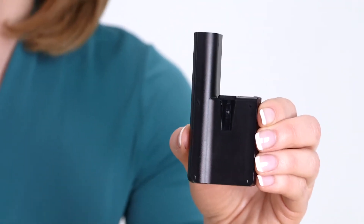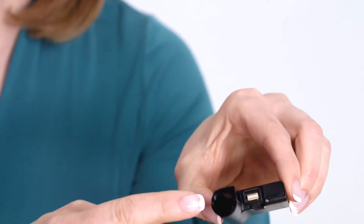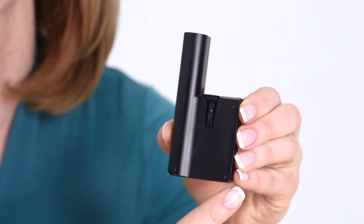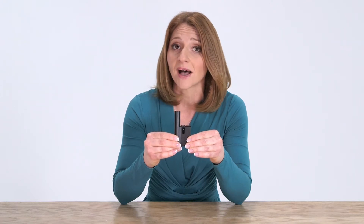This piece here is called the pump body. It contains all the moving parts that will deliver insulin through the tubing. It is designed to last up to one week and it houses a pre-filled insulin cartridge. The pump body also contains its own battery, which means that you never have to change the battery, purchase a new one, or charge the battery. You get a fresh battery each time you change the pump body.